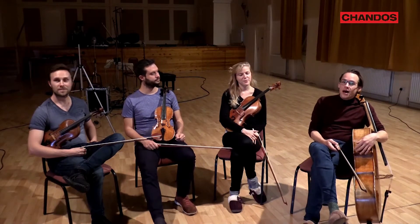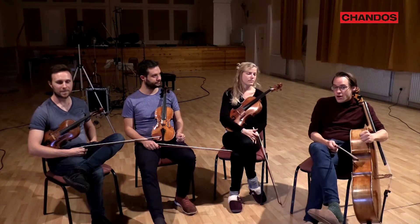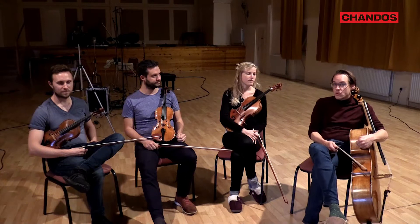Hello, we're the Doric Quartet and we have just finished recording Haydn's Opus 64 string quartets, which is the third set of Haydn quartets that we've recorded for Chandos.